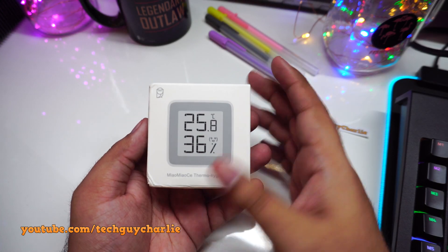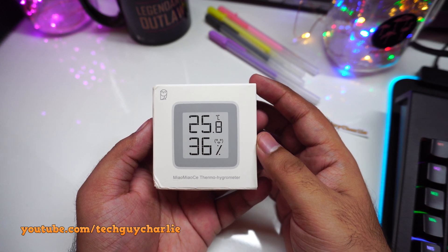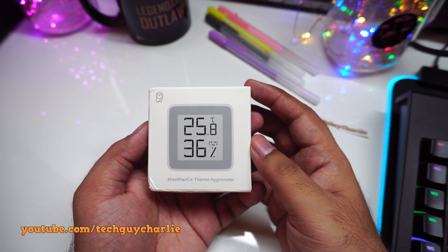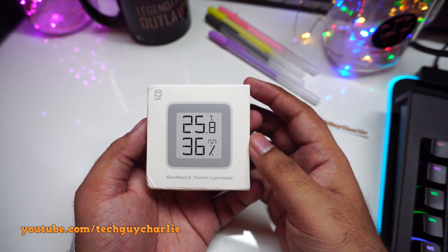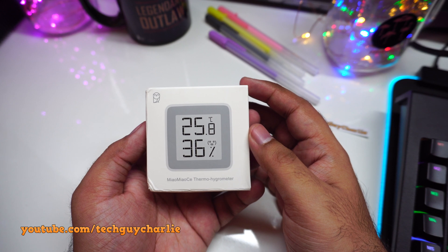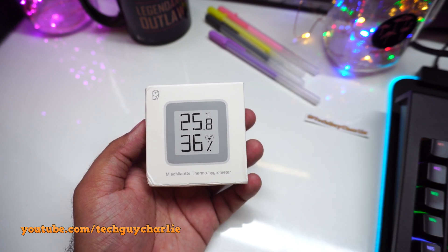Greetings and welcome guys to a new video. So this thing just arrived in the mailbox today. This is a thermometer plus a hygrometer. What's special about this thermohygrometer is that instead of an LCD display, this one has an e-ink display — the same e-ink display that you have on devices like Amazon Kindle. And apparently this one is from Xiaomi, bought from AliExpress.